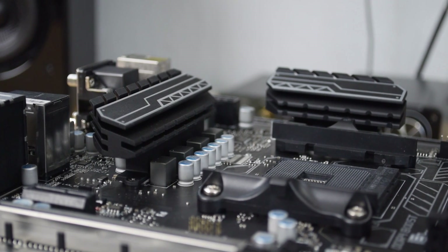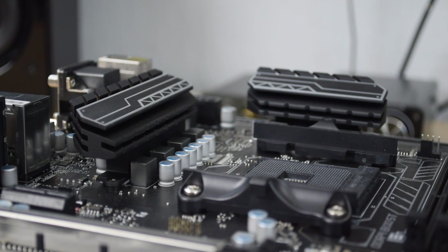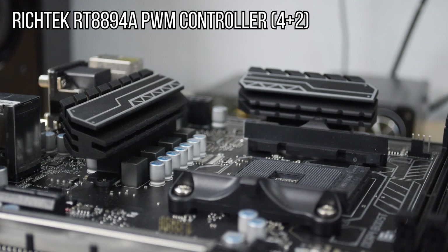As far as the power delivery for this motherboard, it looks like it's got a six phase power design, or maybe four plus two depending on the controller — I'm kind of eyeballing it. I haven't had any issues with it affecting my overclock. I think really my chip has been the limiting factor in the overclocks that I achieved, so that hasn't seemed to be an issue for me.